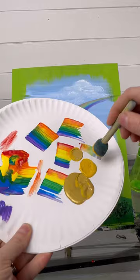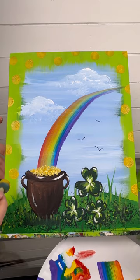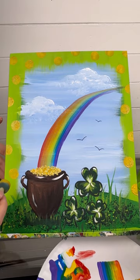I'm going to take a pouncer and just go around the outside with some polka dots. You could totally leave it plain, but I have to have something because that's just me. And there you go — there is a St. Patrick's Day pot of gold painting. Have fun with this one, I know I did.